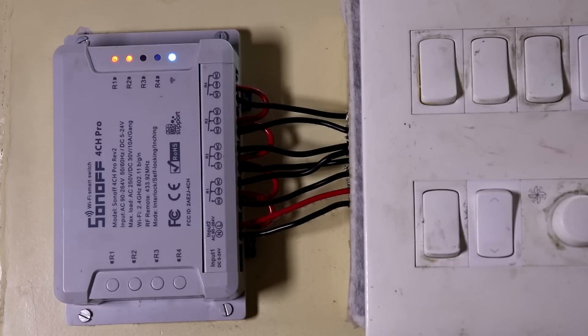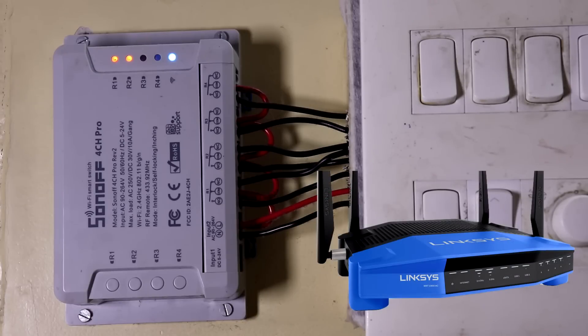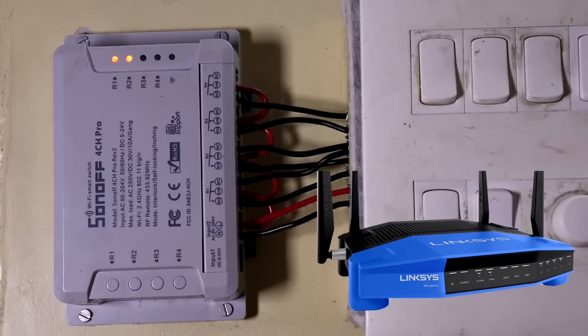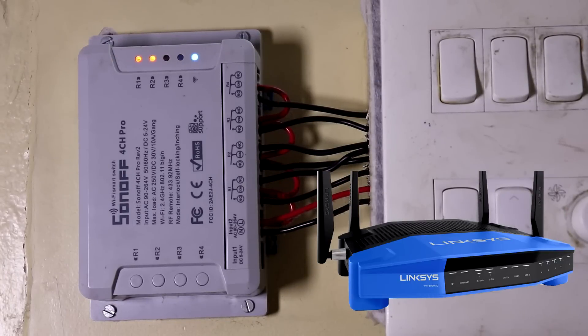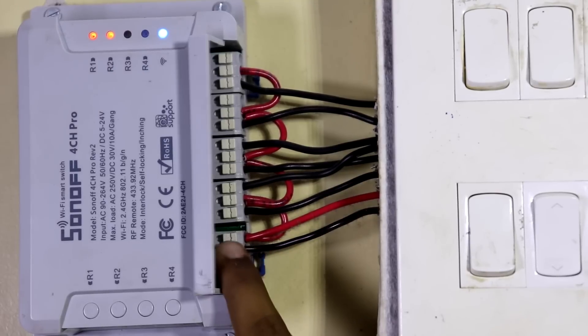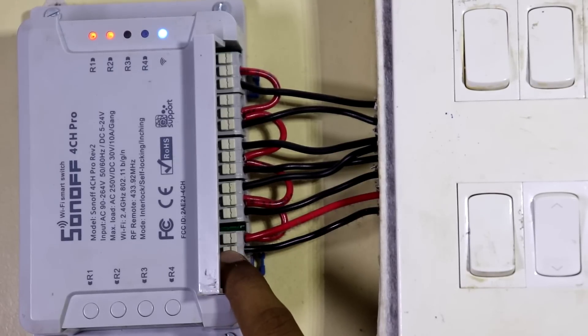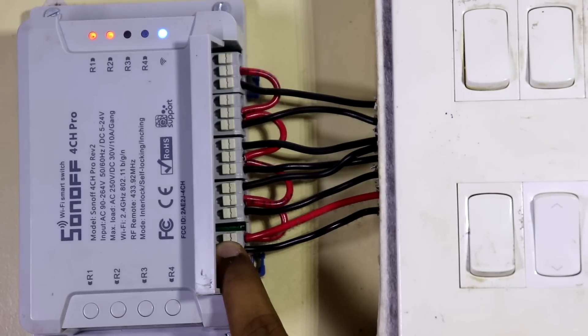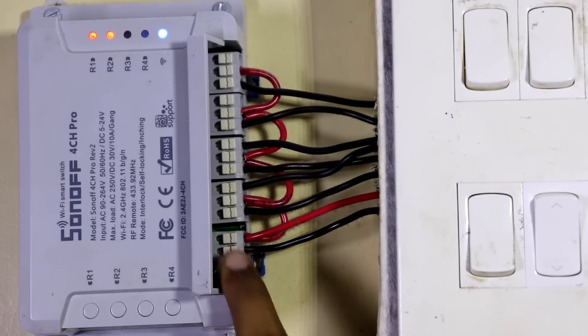The fourth and last con is: suppose you have a working internet connection, but due to some issues it stops working, and after a couple of hours it comes back. After the internet returns, I have seen the device sometimes fails to reconnect to its server — even though I can ping the server from my machine and it is reachable. To fix this you can try restarting your router or rebooting the device itself. But the most irritating thing is there is no option to reboot the device from the app, so you have to manually cut the mains power and turn it back on.